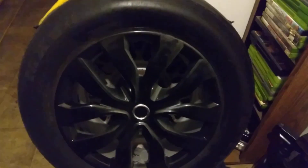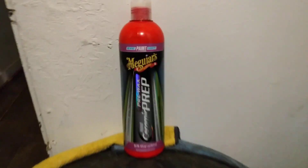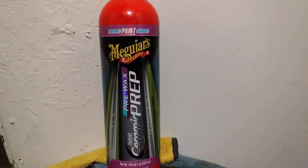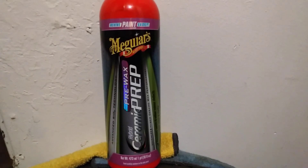Just showing you guys the ropes. Get up on it — it's a good product to prep your black rims. Hit that subscribe button. Next time, I'm out of here. Peace.